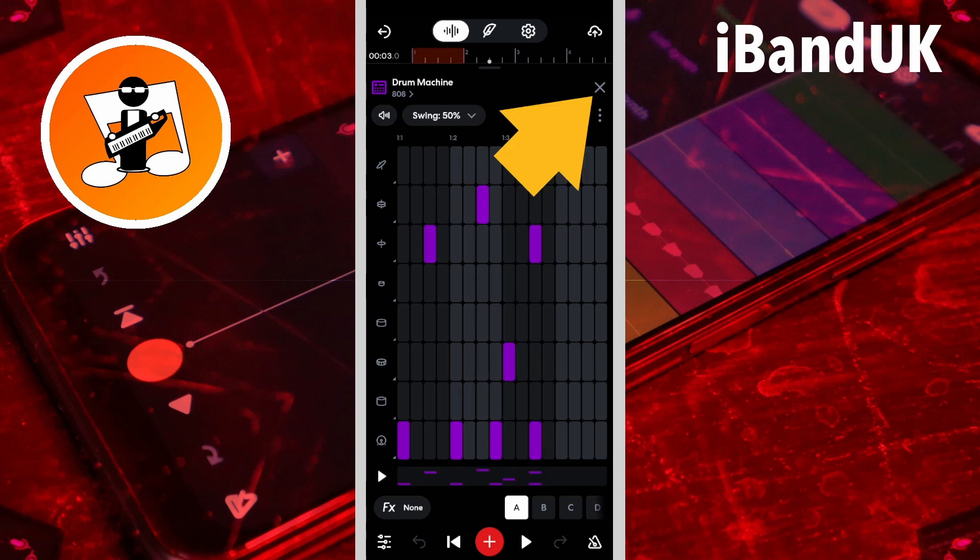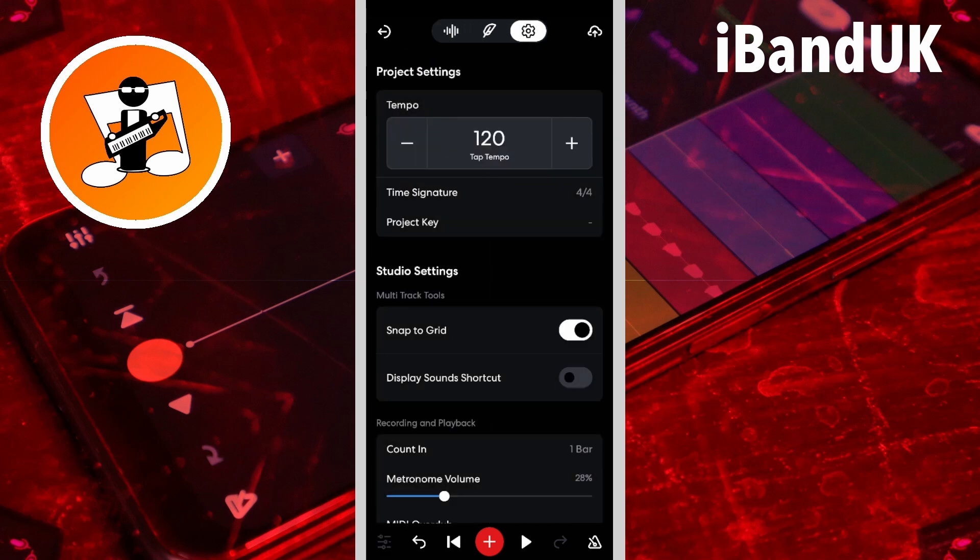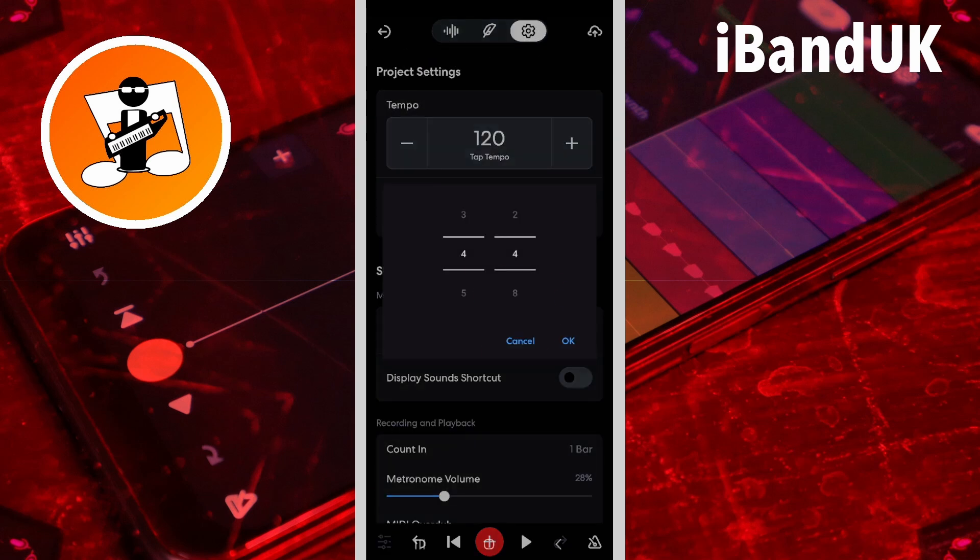Then tap on the X icon, then tap on the settings icon, tap on time signature, press on the first number 4 and drag down the screen so there is a number 3 between the lines. Then tap on OK.